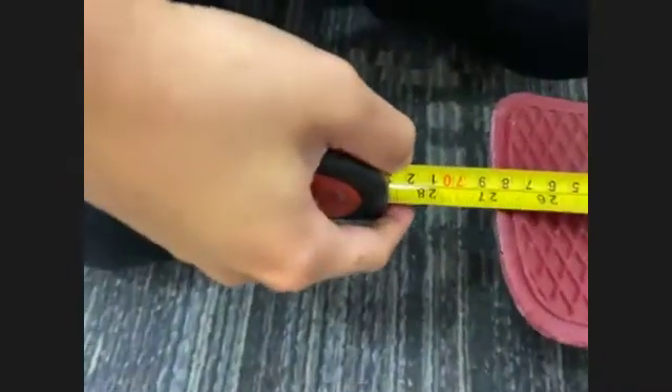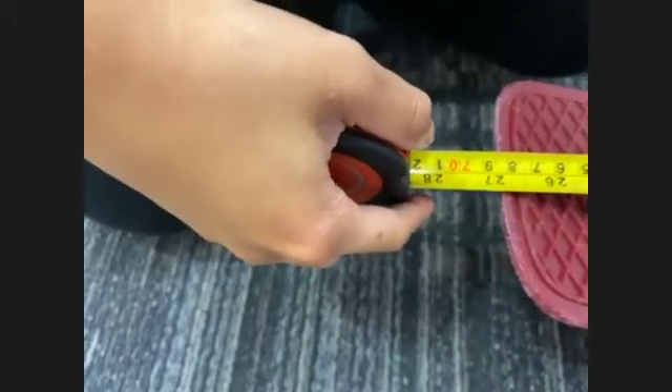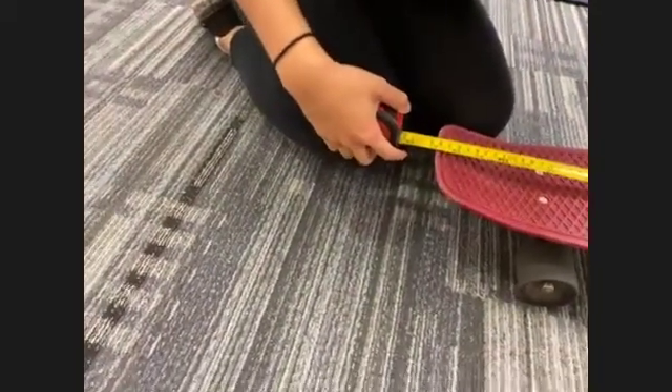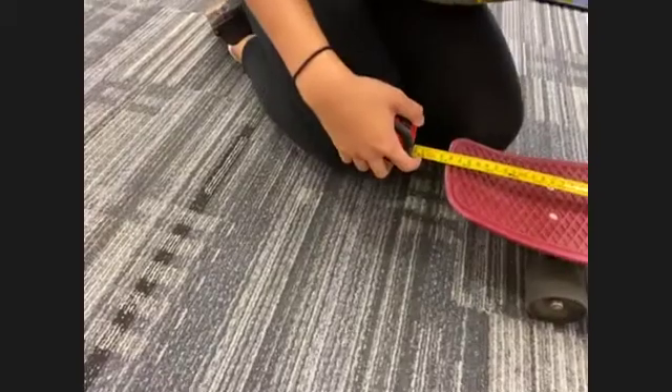Can you please measure and show me the length of your car in centimeters with one of your measuring tools? Our length is 27 centimeters. Can you go ahead and read that out loud to me? 27 centimeters. Okay, so how many centimeters? 27. All right, and how wide is it?